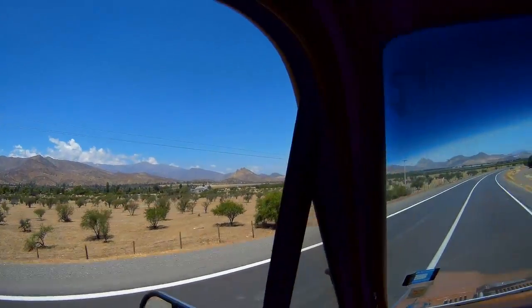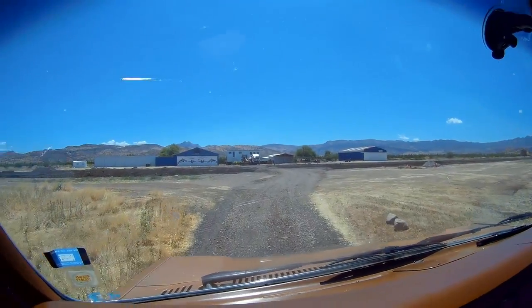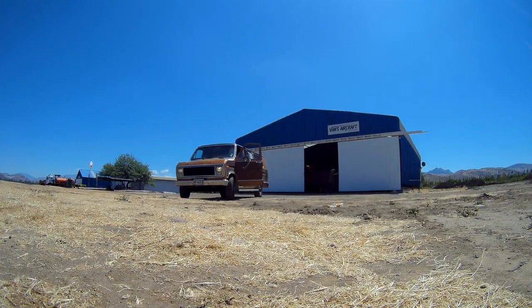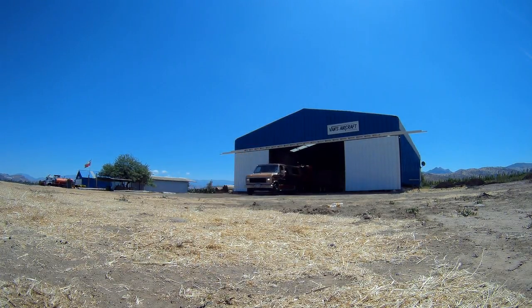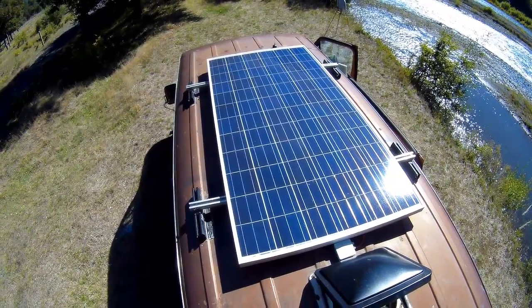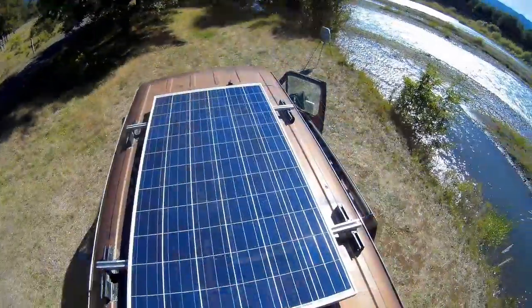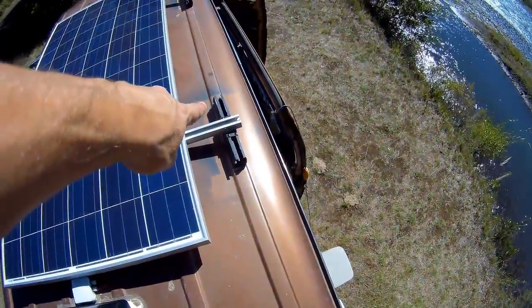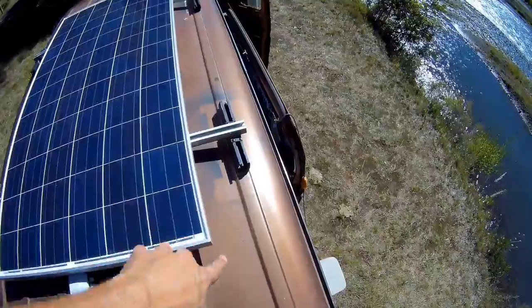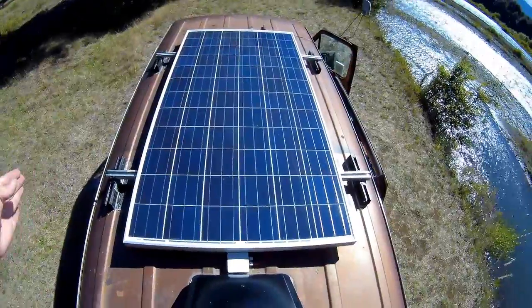I installed this solar panel about three months ago. I went to one of my favorite places to park in the central regions of Chile, near Santiago the capital. I went to an aerodrome — there's a hangar over there where I park — and I was able to install all my stuff there, including this solar panel. I'm also going to put my awning here.